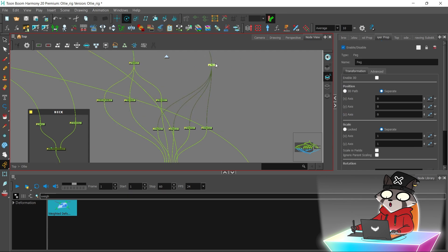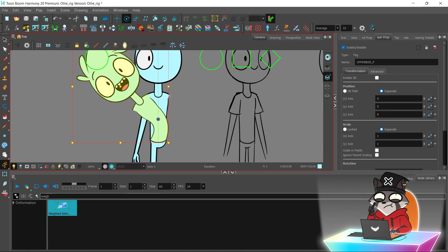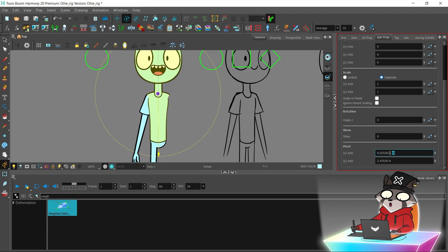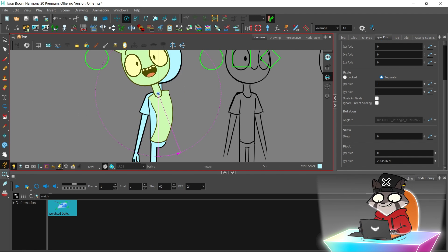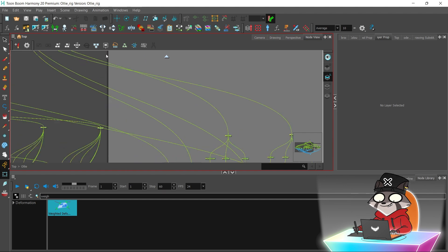The waist peg should be connected to the body peg. Remember, 'body' is different from the 'upper body' part. The upper body peg will bend the upper part of the body, and the body peg will move the waist too.